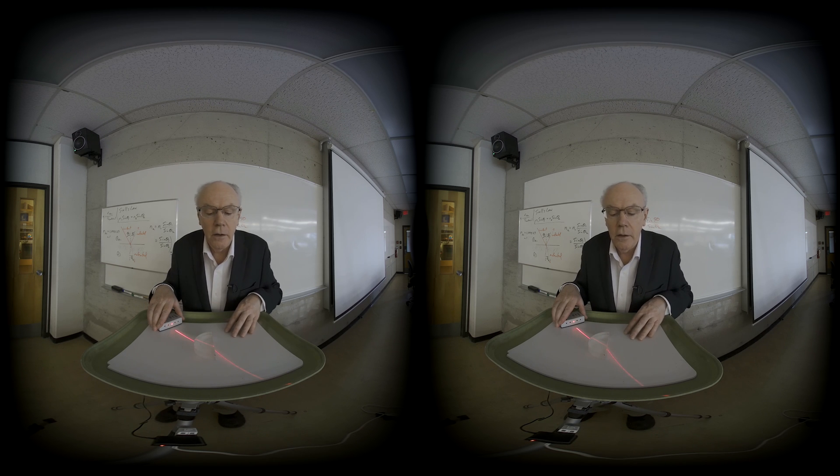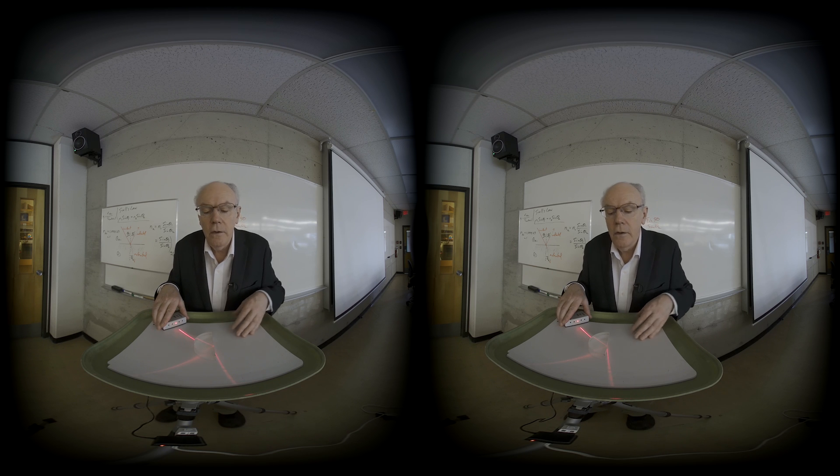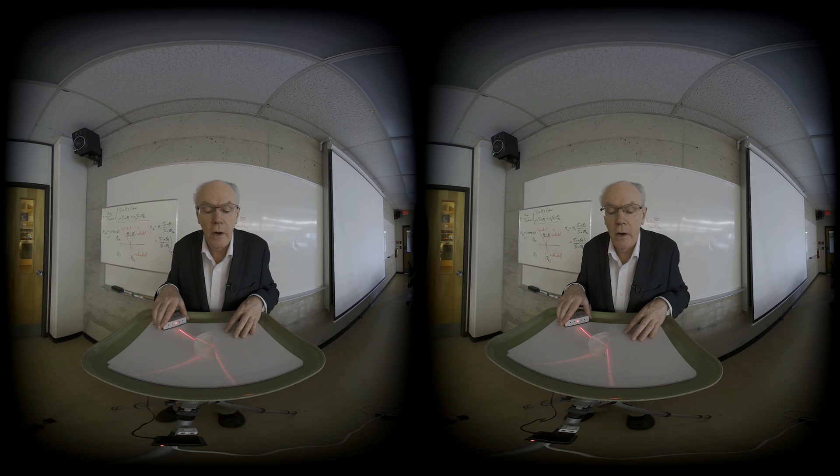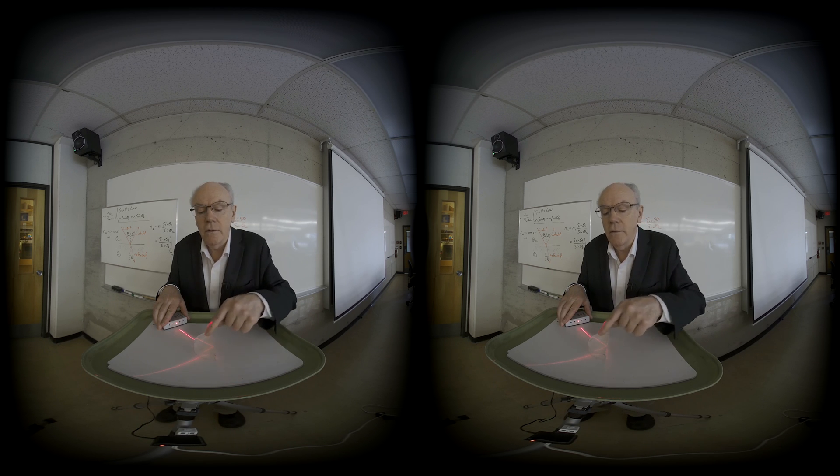The refracted angle gets closer and closer to the surface. Notice as well the reflection inside starts to appear, and as I go a little bit further, the reflection inside is even more.